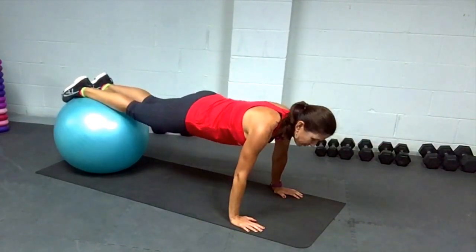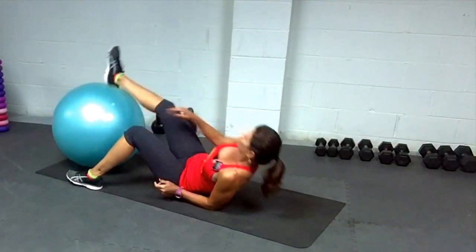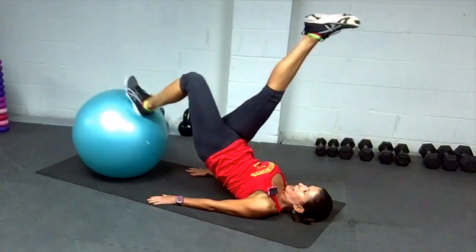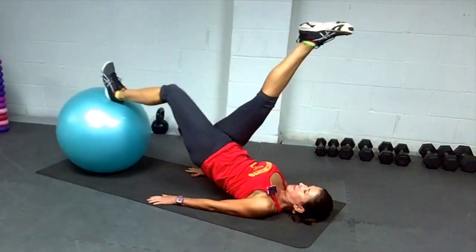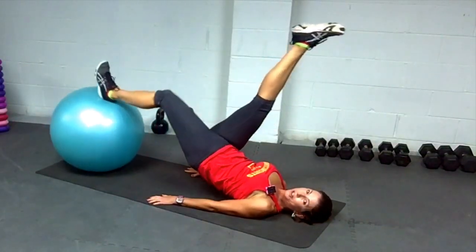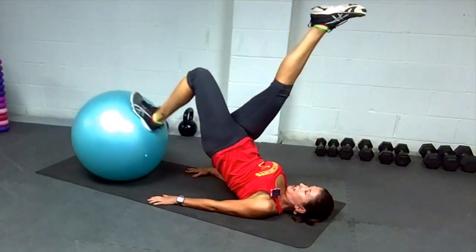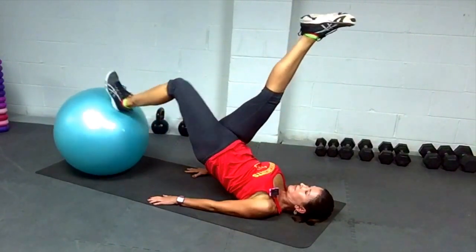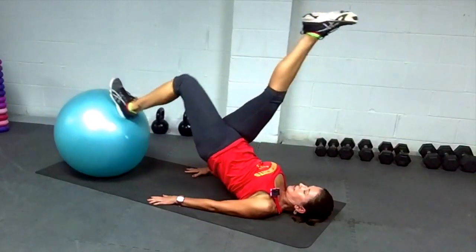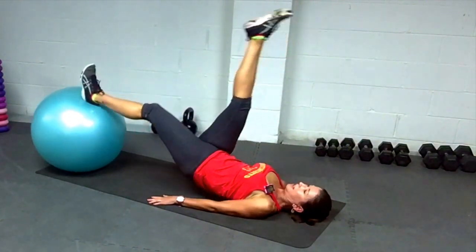All right, guys — the next one can be a two-legged leg curl or one-legged leg curl. I'm going to go for the one-leg. If you're going to use two feet, you want to do it twice. And don't be alarmed if you get a cramp in your hamstring — that's pretty normal. You can stop and shake it out and start again.